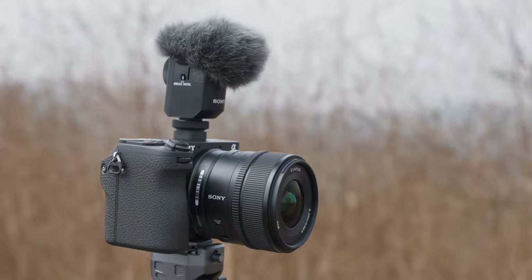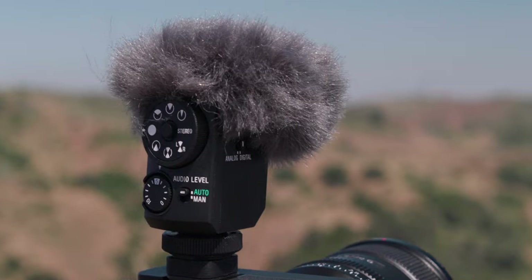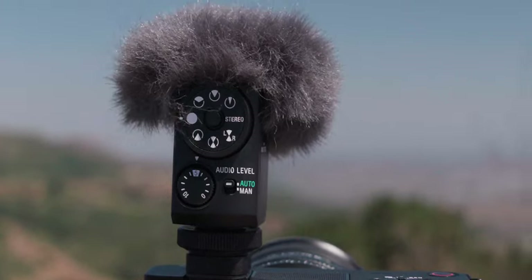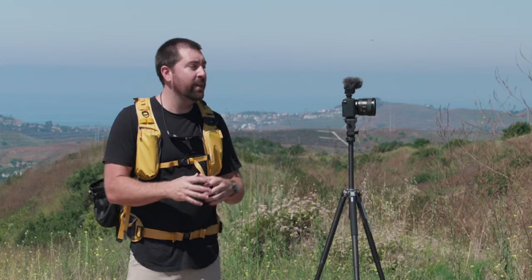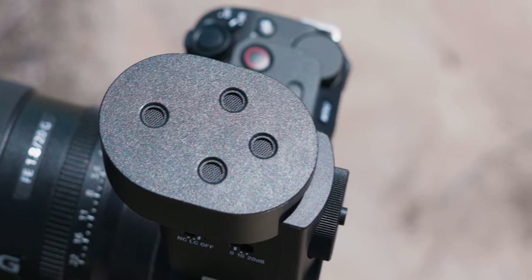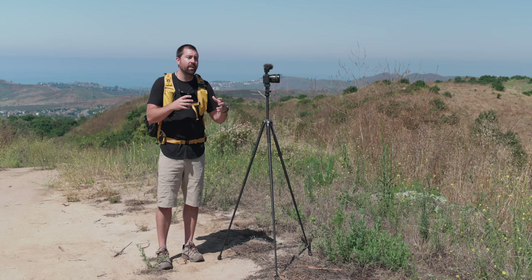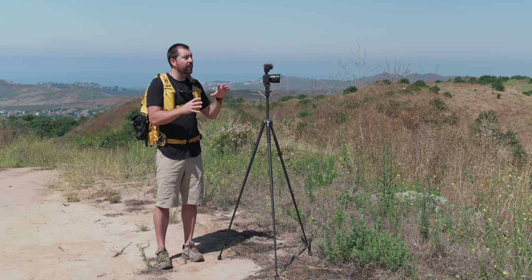This microphone looks completely different — it's smaller than the ECM B10 and the B1M and has different controls on the back. It's a digital microphone just like Sony's other mics, and the big thing about Sony's microphones is that they plug into the hot shoe mount on top of the camera, so there are no cables and no batteries. It has four capsules, and when you look straight down on it, it's wider with the capsules arranged in a square layout rather than a straight line.